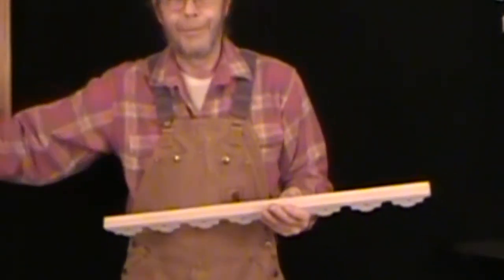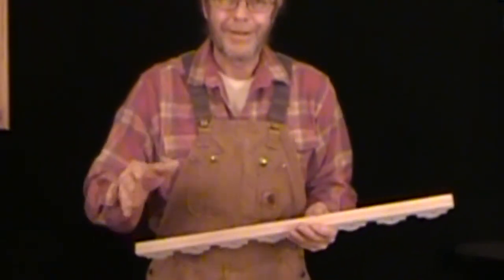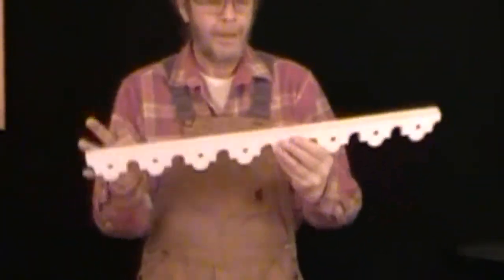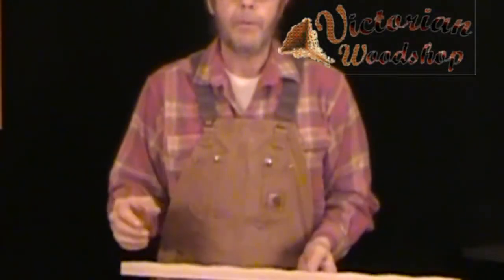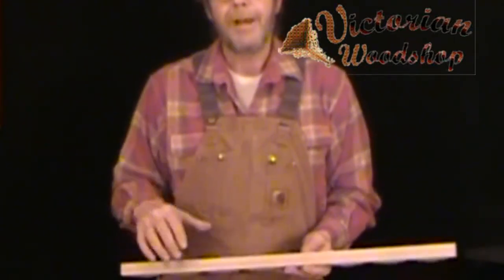Mailing an eight-foot-long board is a little expensive and a little overkill. You can do it — it's not that hard. And when you have your piece cut, you can just attach the sections to it and put it all up as one unit. Well, I hope this explains the process a little bit. If you have any questions, please do give us a call — that's what we're here for. This is Tom Fredrickson with the Victorian Woodshop.